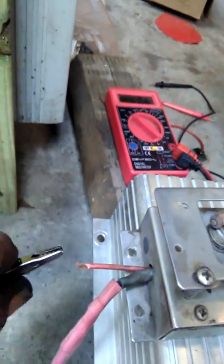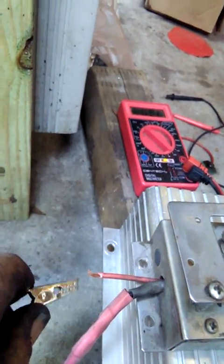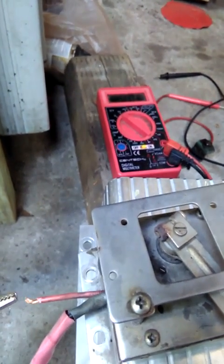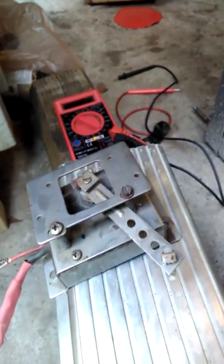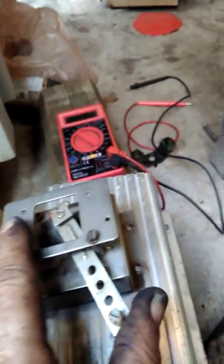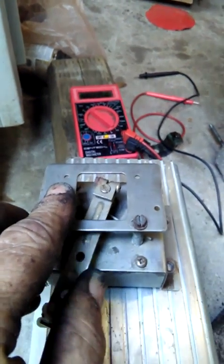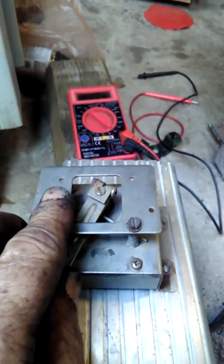Here's an interesting thing I haven't seen before with the Curtis controllers — it seems to start up immediately when you hook it up, and usually it's the other way around.